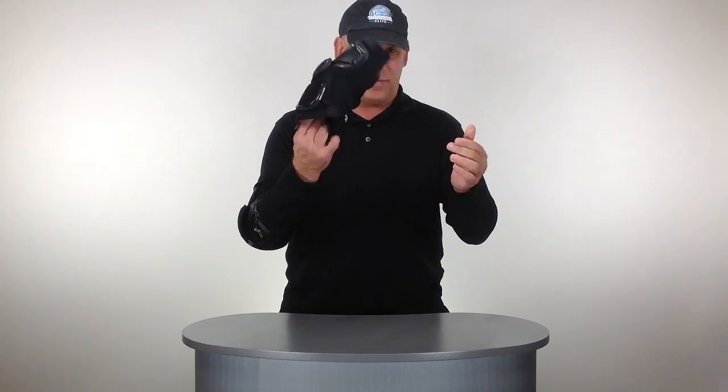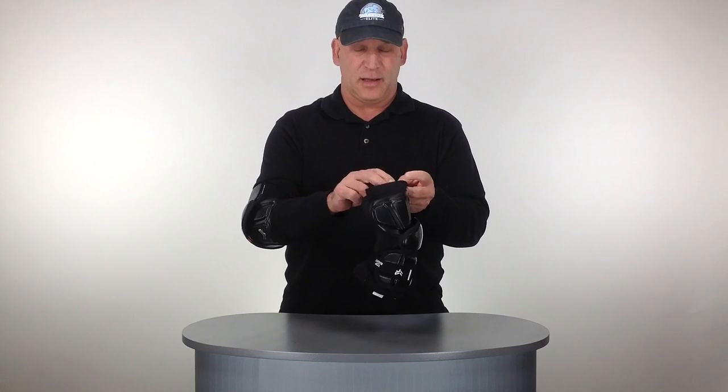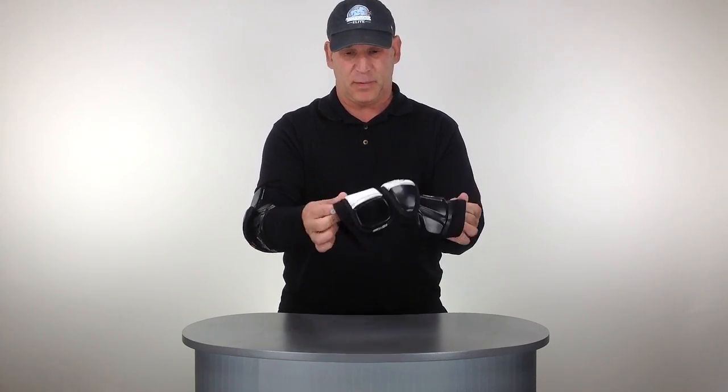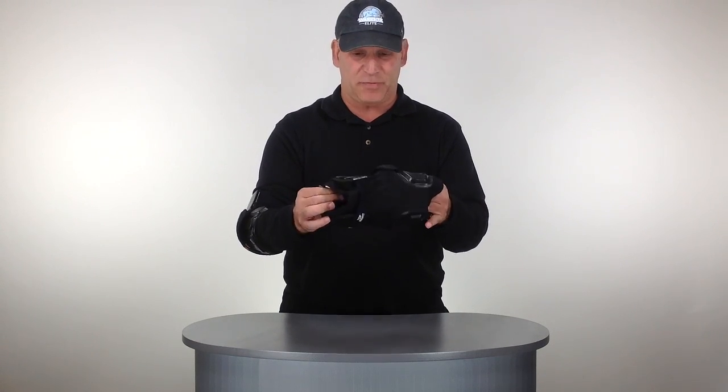New Rabel Arm Guard designed for flexibility, great protection and comfort. New gel slip on the wrist, on both ends — it will not slide off your arm.